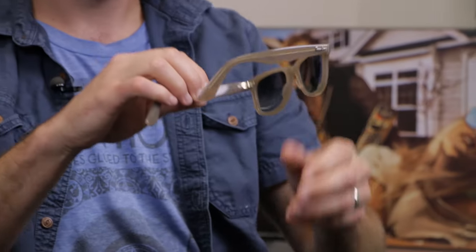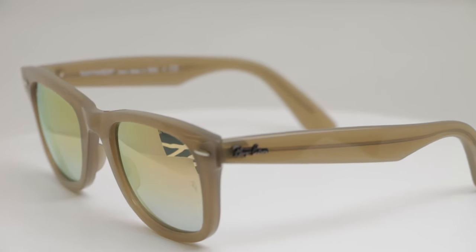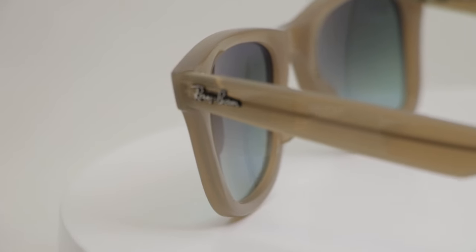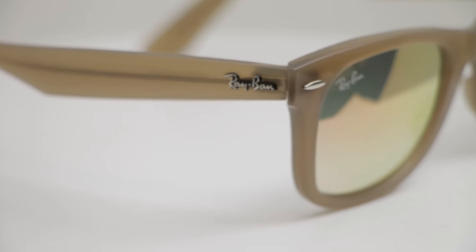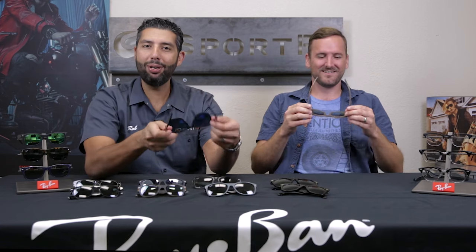Now there's a new thing: the original Wayfarer shape with no tilt. This is called the 4340 Wayfarer, which has been dubbed the no-tilt Wayfarer. The original Wayfarer is the 2140, the new Wayfarer is the 2132, and the 4340 is the newest Wayfarer — the no-tilt Wayfarer. Basically, what they did is what everybody wanted: they took the original Wayfarer and got rid of the tilt.